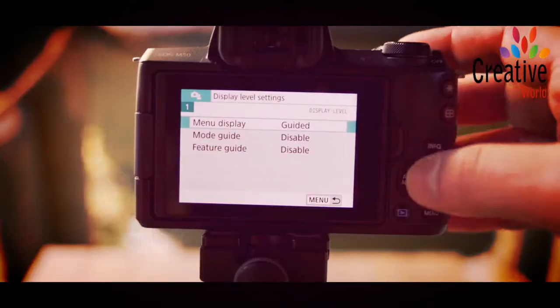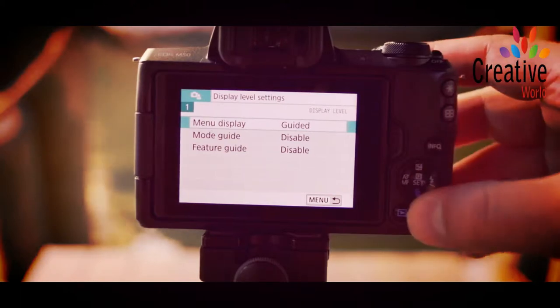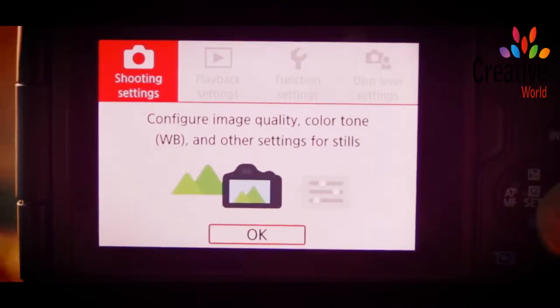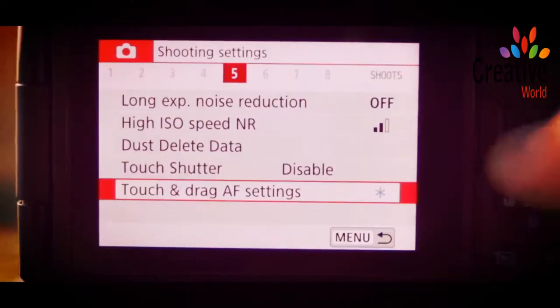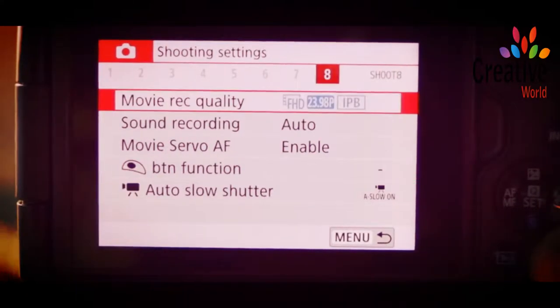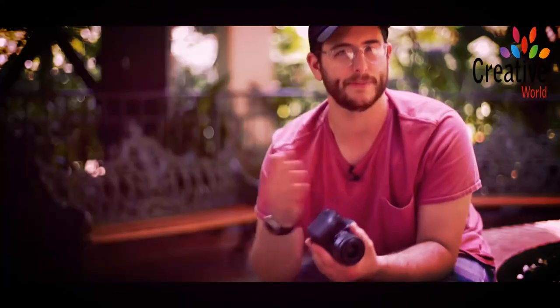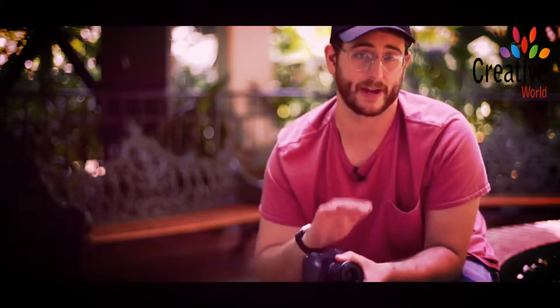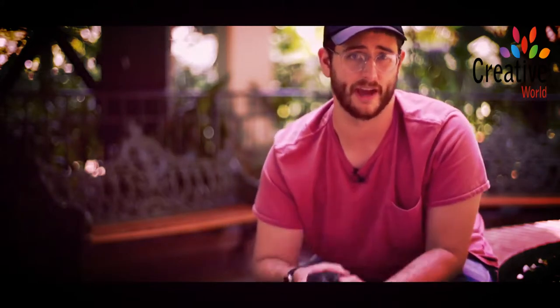It also ships with a beginner's mode style of menu system, which is really interesting. We've seen it before on other Canon cameras. I personally turn it off because I want to see all the more advanced features, but you can leave it on. It kind of helps you understand what those settings are and what they mean, and I'm glad they've done this because it's really easy for me to recommend this to somebody who's just starting out with photography.